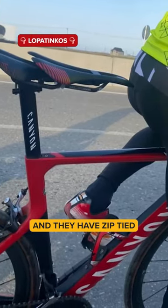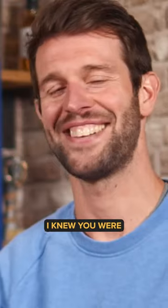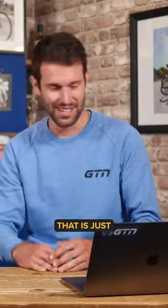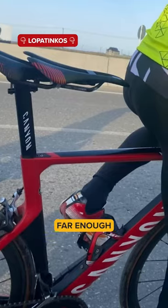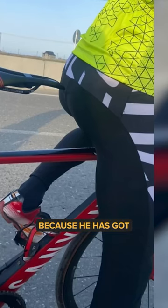They have zip tied a saddle to their saddle. This looks like something a triathlete would do. It just won't work — that is just going to flip off. Maybe if you get your weight back far enough on the first saddle it would kind of work. It's definitely not a triathlete, by the way, because he's got socks on.